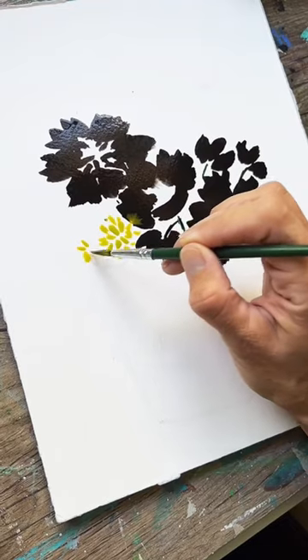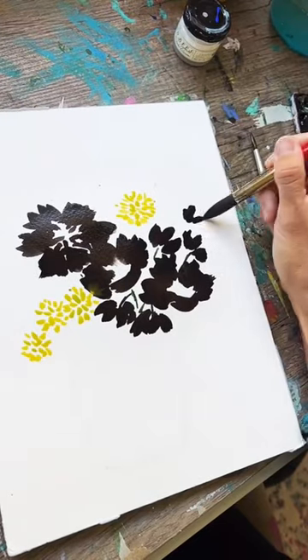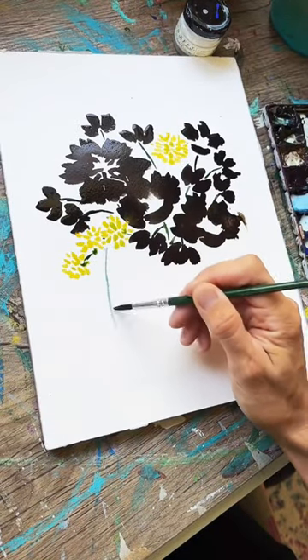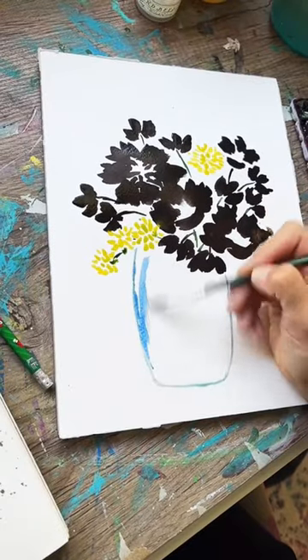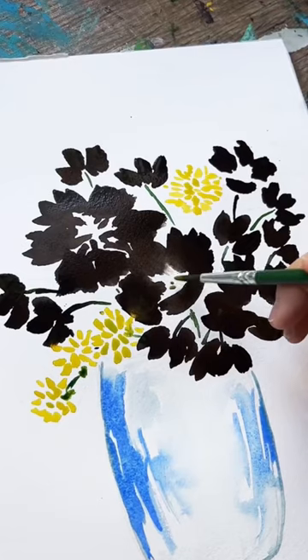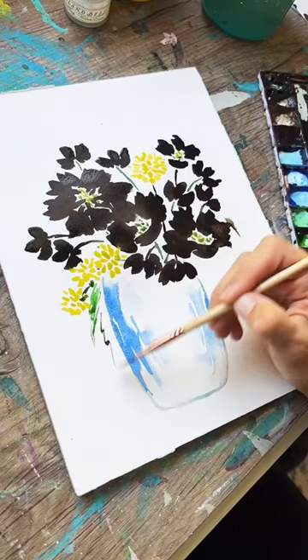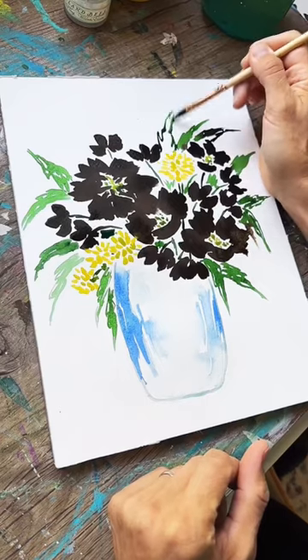For some yellow flowers, then adding in some little buds as well. Now I'm taking my thin brush and outlining the jar in a really light blue color, adding some reflections in that glass, and then some stippling for the centers and finally some more stems. Little wonky leaves are really my favorite — I'm using a dagger brush here.